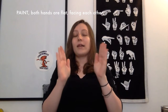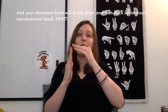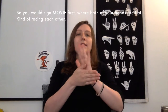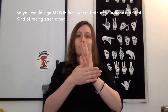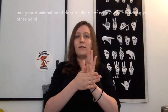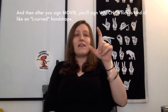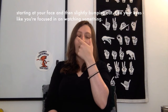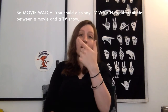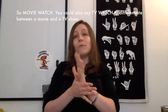Paint — both hands are flat facing each other, and your dominant hand will brush down and then back up on your non-dominant hand. Paint. To talk about watching a movie, you would sign movie watch — movie is both hands flat, facing each other, and your dominant hand does a little wave while touching your other hand. Then you sign watch, which is kind of like an L curved handshape starting at your face and slightly bumping out, like your eyes are focused on watching something. Movie watch. You could also say TV watch to differentiate between a movie and a TV show.